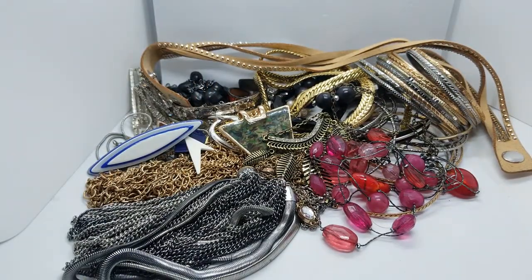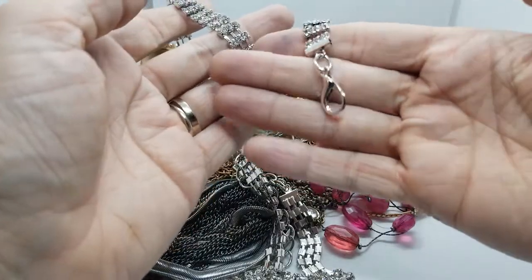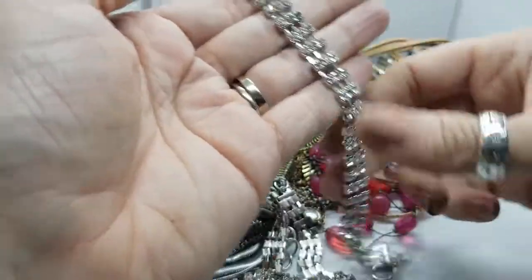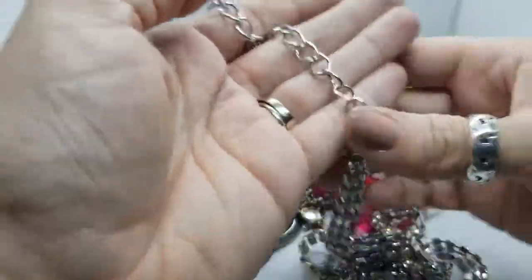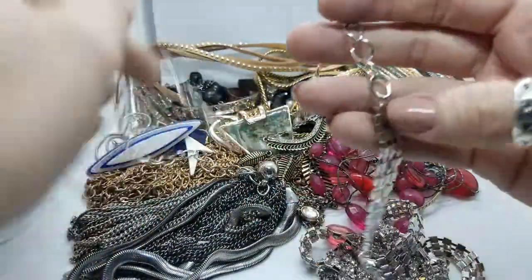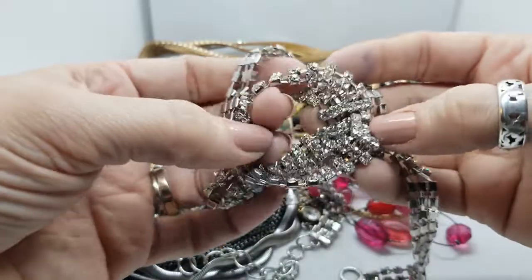And now I've got a belt — look at this belt, ooh la la. It's got a big lobster clasp on one end, and look at that piling up — then it's got a big long chain at the end so you can have it be any length you need it to be. Very sparkly. Super cool.